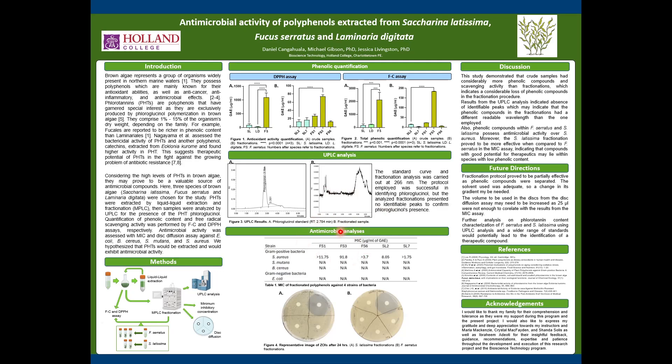Moving on to the antimicrobial analysis, the MIC assay did not present inhibition of growth for most of the strains, with the exception of S. aureus. More specifically, there was inhibition only in the Fucus serratus III and Saccharina latissima II fractionations. These results, however, did not correlate with the disk diffusion assay.